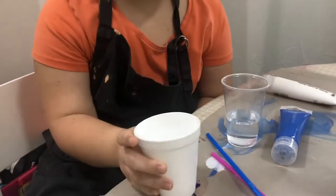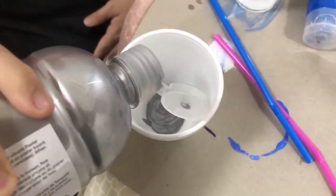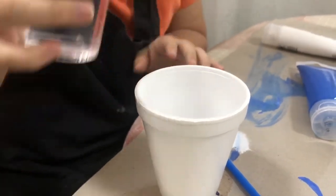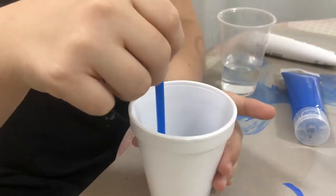Grab your cup and your straws and cup of water. Add your water and mix.